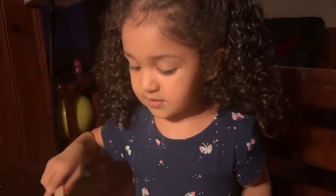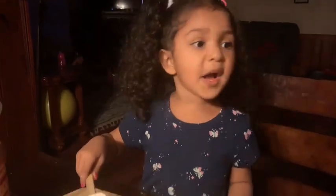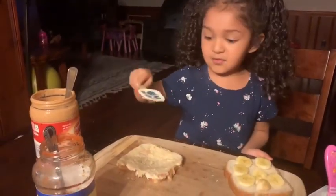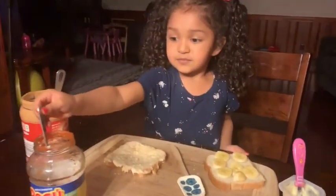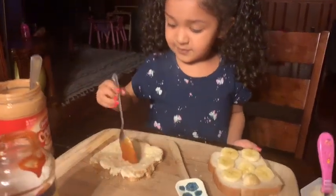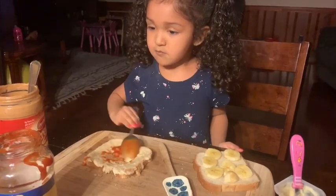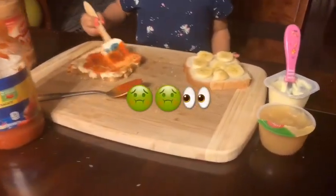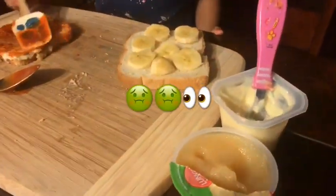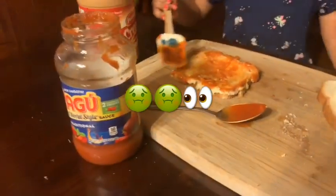Can you tell everybody to like? Like. Comment and subscribe. Subscribe. And what is that? Sauce. Oh yeah. That looks good, right? Yeah. Applesauce. Vanilla pudding. Bananas. Peanut butter. And spaghetti sauce. Yeah. Was that fun to make? Yeah.